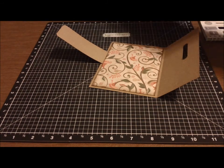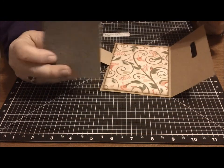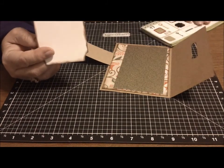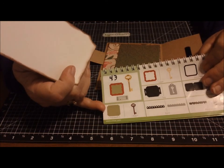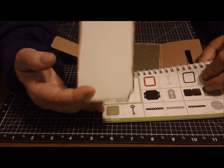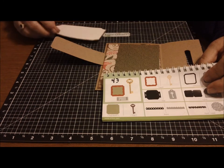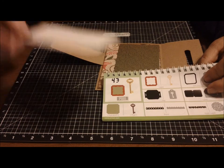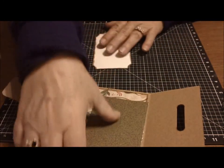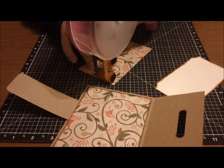I took a piece of the designer paper and applied that to the inside. Then I cut another of the square shape — it's the square five shape on page 63 in the Art Philosophy. But I did it in the Cricut Craft Room and extended it to make it the size I wanted, which was two and seven eighths by four and seven eighths, so that it would fit on this part of my inside. I'm going to adhere these down. I really love this concept of the buckle card — it's so cute.